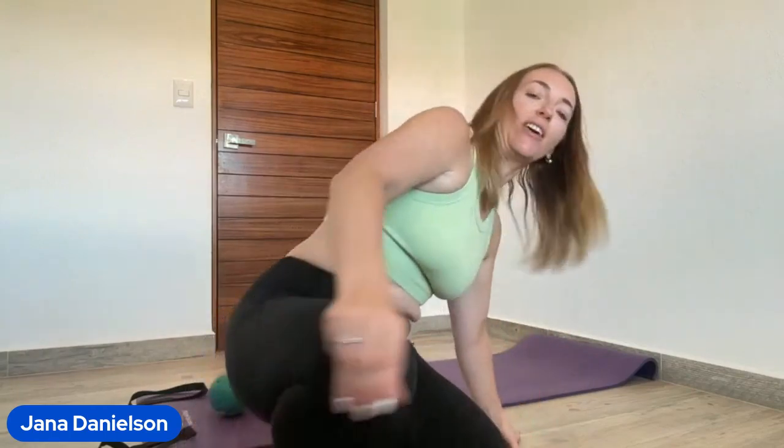Hey there, welcome to Cooch Ball on the Wall. It's Jana back with you. We are going to be working on a Pilates leg inspired Cooch Ball on the Wall session today.